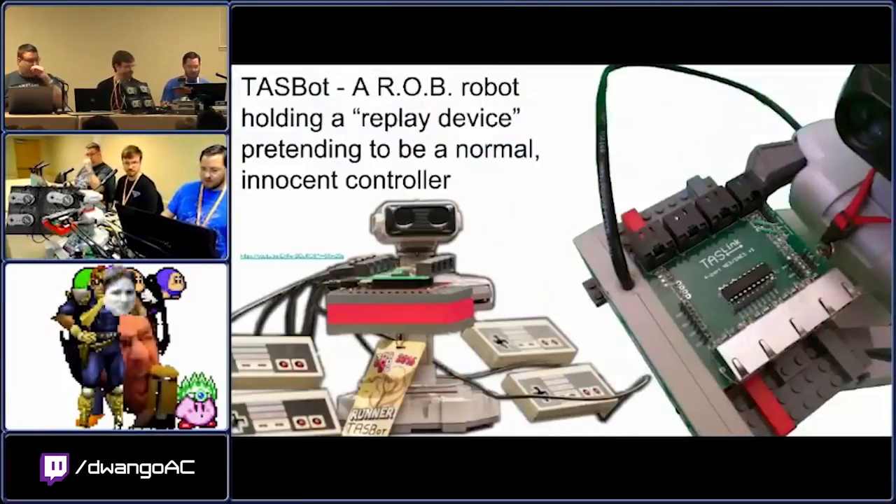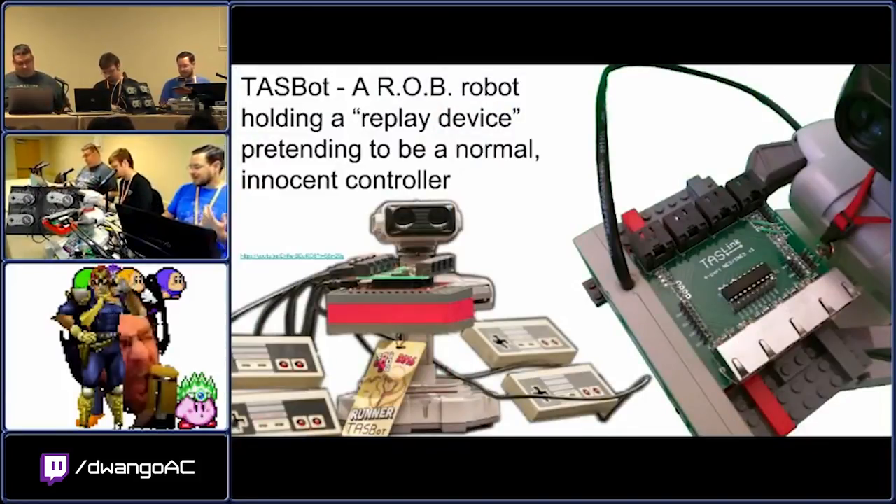I'm going to talk a little bit about where TaskBot came from. TaskBot himself isn't all that interesting — he is nothing more and nothing less than a Rob robot holding what we call a replay device.